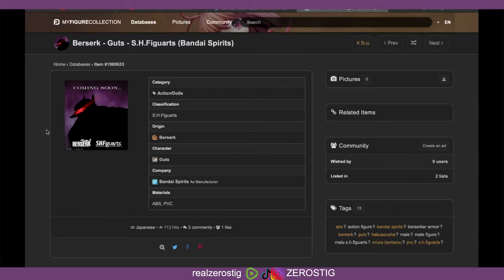It's pretty awesome, so I cannot wait to see what they're gonna do. I'm definitely gonna pick this guy up, and I'll definitely do a comparison with the Figma one. I cannot wait.